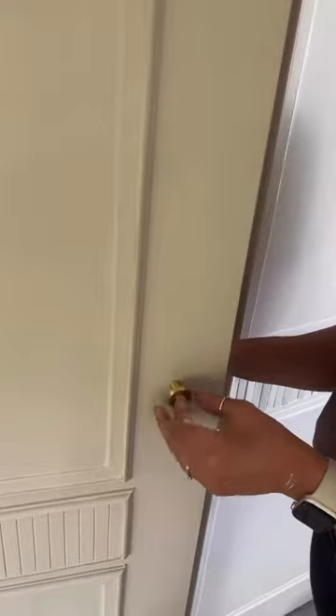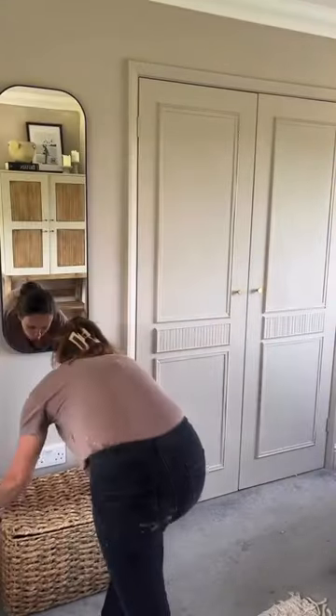Going in with my second coat and adding the final details. What do you think?